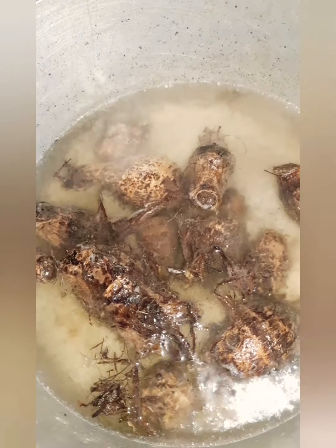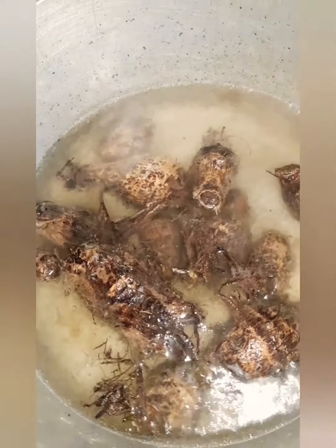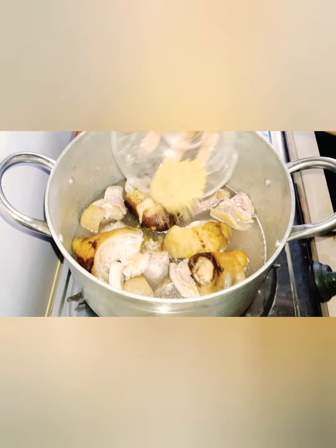First, I boil the coco yam and behind the scenes I peel off the skin and blend it. You can also pound it, as long as you get a paste. Next, I'll be boiling the meat.